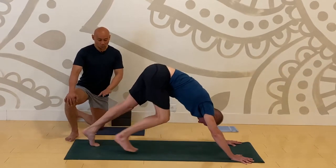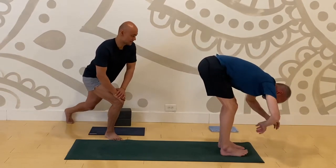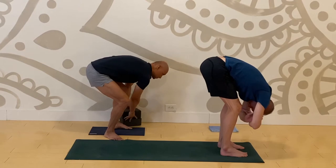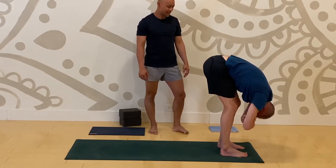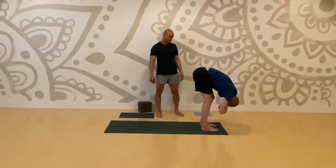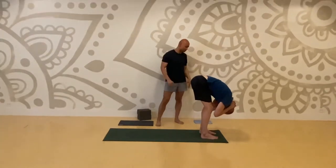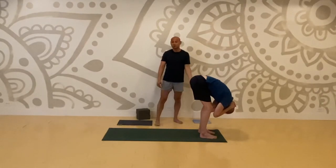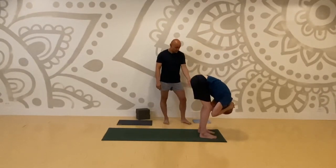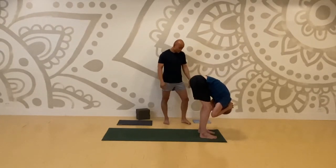Ragdoll pose — walk forward and grab your opposite elbows. Sway side to side. Wrap your hands behind the base of your skull and pull your head towards your toes. For those of you who are restricted in the hamstrings, keep your knees bent. There's no reason to rush the process.